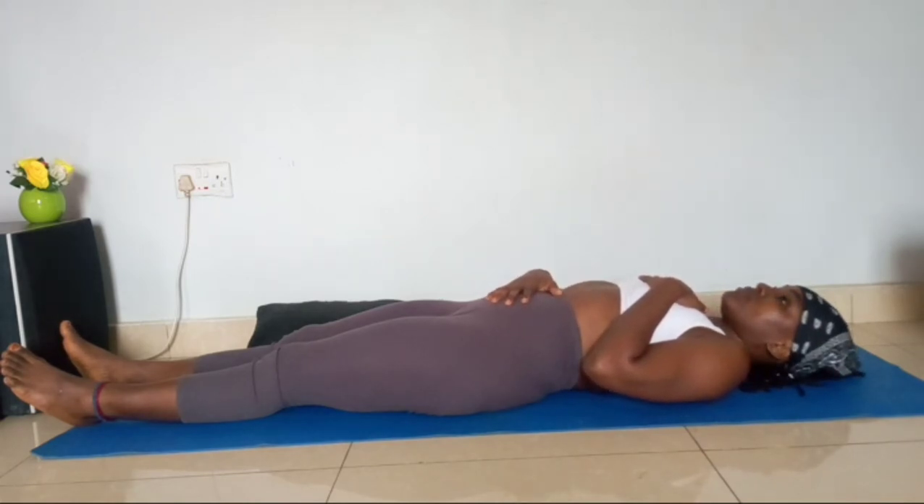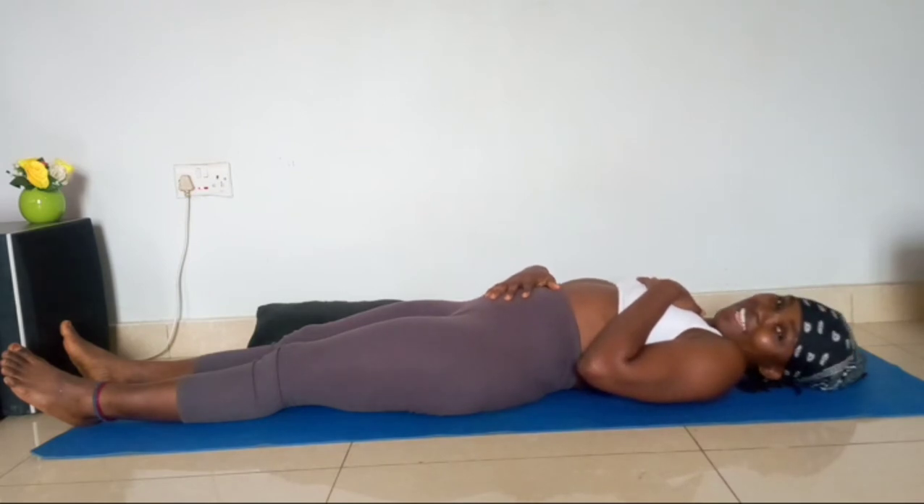Breathing in... breathing in... breathing out. Did you see that? This is deep breathing. We'll take it again.